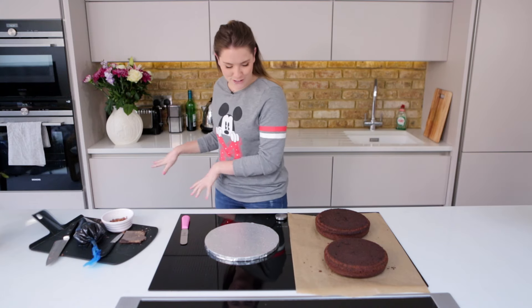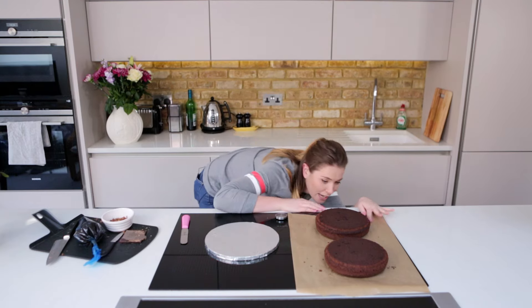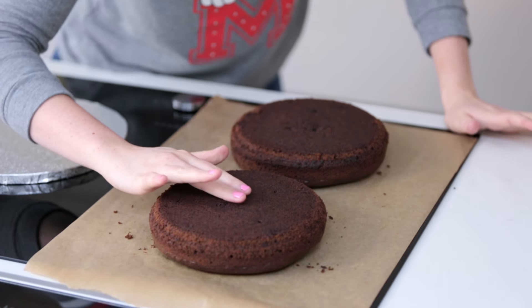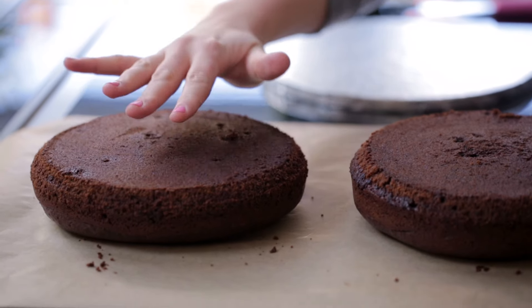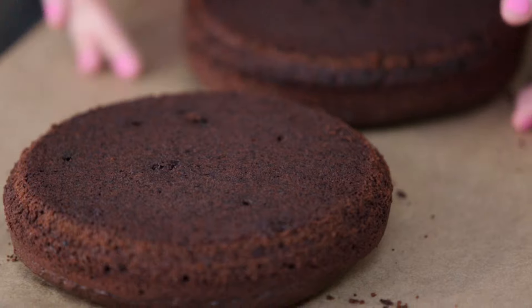Our chocolate cake is out of the oven. It has cooled. It has risen beautifully. It's moist — you can tell because it's got a gorgeous spring to it. It's going to be super fluffy with a lovely crunchy outside.